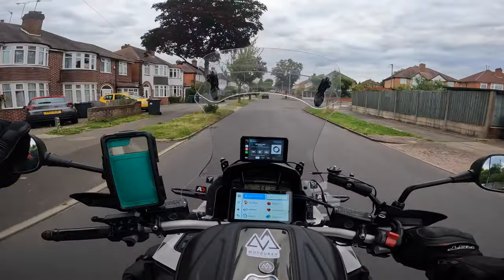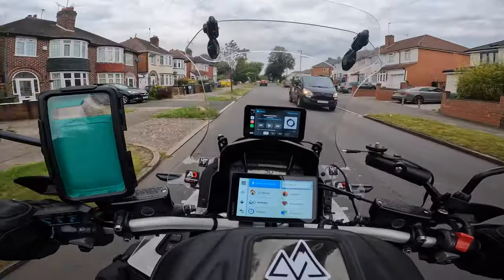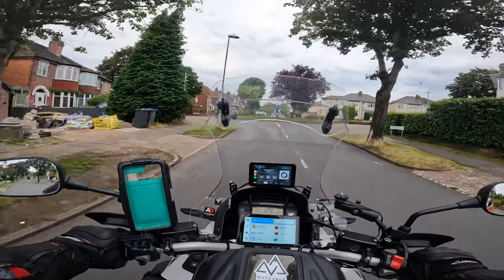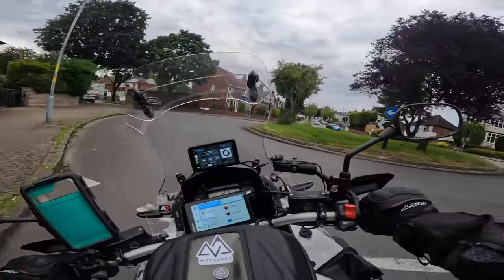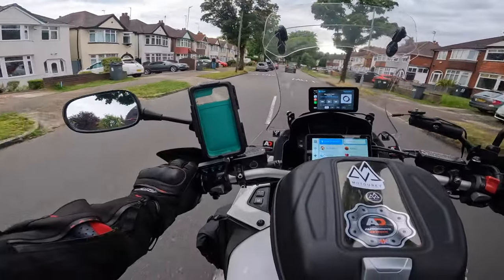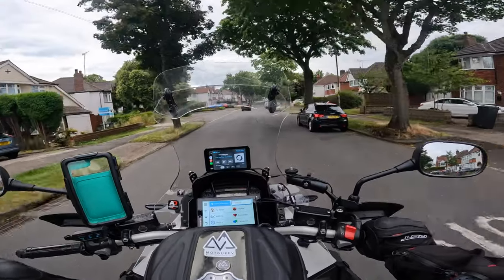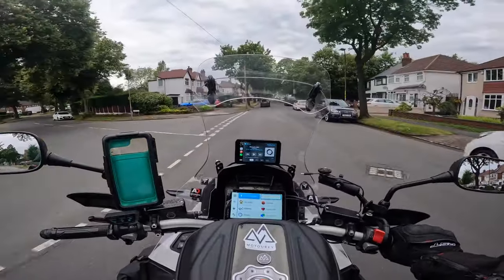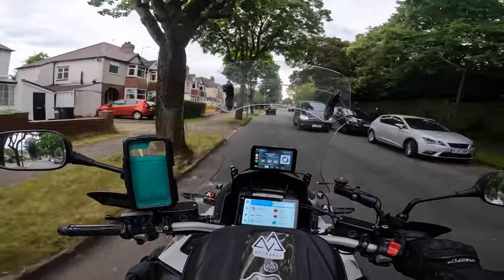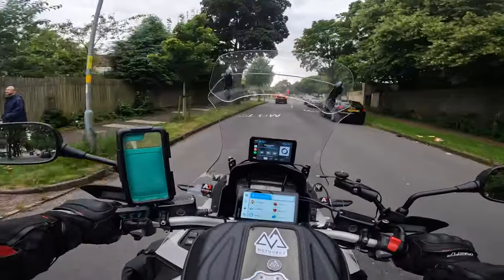It's Sunday the 14th of July, five past seven, and England are about to play the finals. But I don't do football and neither does Vic, so I'm heading over to Vic's for coffee. This video I'm going to go through my packing of the bike and my luggage for our European tour, which is a week today — next Sunday the 21st of July.